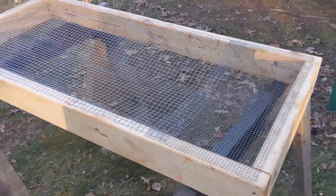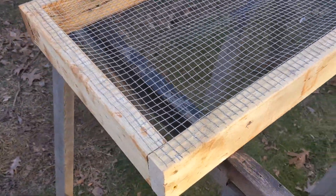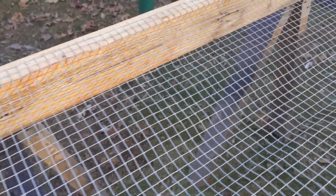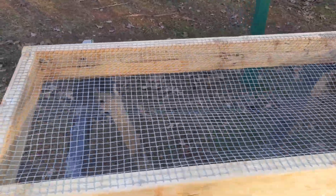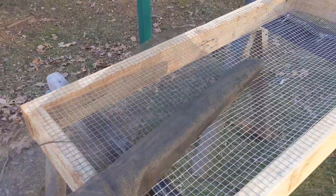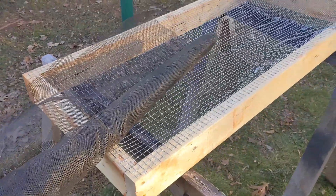I built a rectangular box — you can see that in the fast motion video. Then I put some support wire mesh on the box. I didn't have enough of one size so I ended up splicing another size on there and stapled that to it. Now I'm going to add some window screening to the top of that, and that'll hold my seed for the bird feeding station.